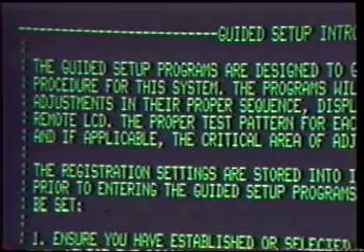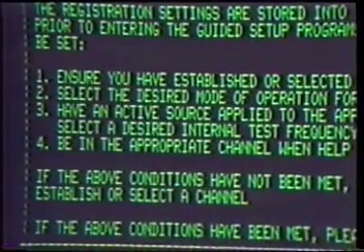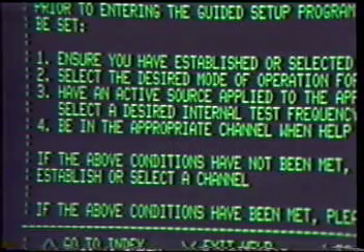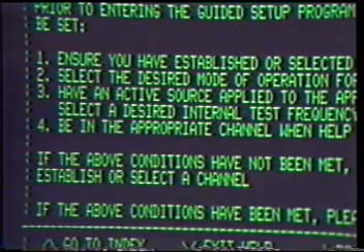The registration settings are stored into individual channel locations. Prior to entering the Guided Setup Programs, the following conditions must be set: ensure you have established or selected a channel location; select the desired mode of operation for that channel, for example RGB or video; have an active source applied to the appropriate slot or input card, or select a desired internal test frequency; and be in the appropriate channel when help was activated.